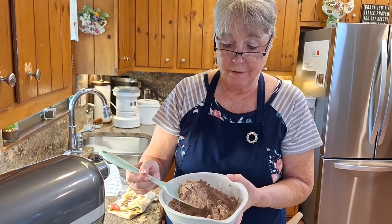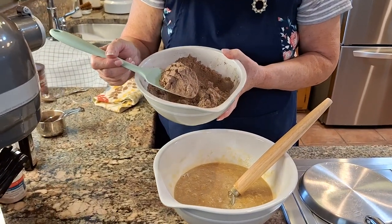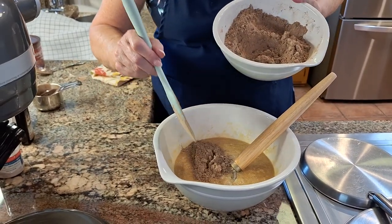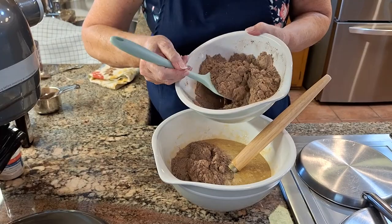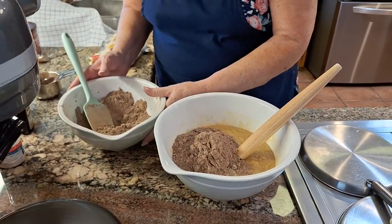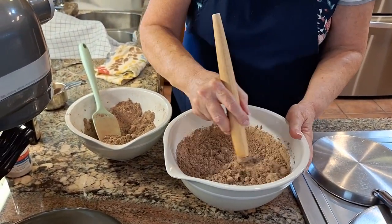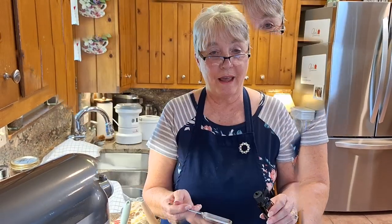Now it's time to combine the flour and cocoa mixture into our butter, egg, and sugar mixture. You can see how nicely combined that was — so that you don't get those lumps. Usually what I do is add about half, stir it, and then add the other half.